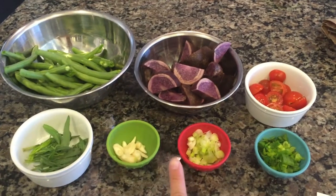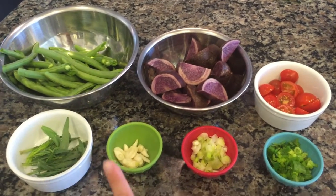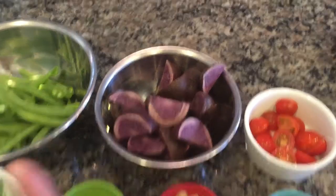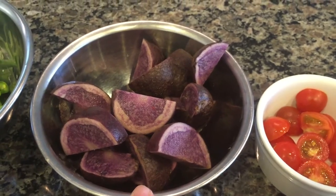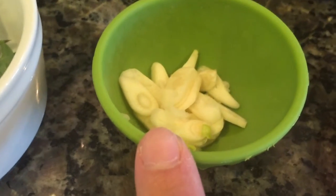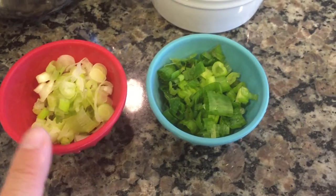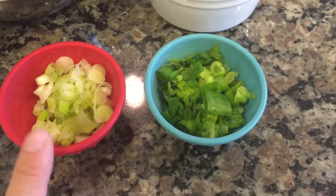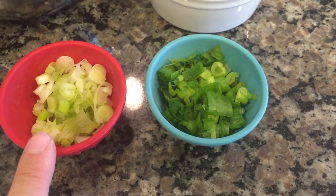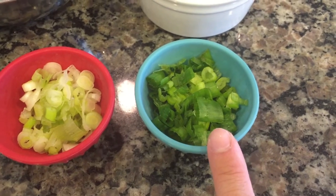I went ahead and prepped all of the ingredients we're gonna need. I washed and dried all of the fresh produce. I large diced the potatoes, peeled and thinly sliced the garlic. For the scallions, I cut off and discarded the root ends, then thinly sliced them — separating the white bottoms and the green tops.